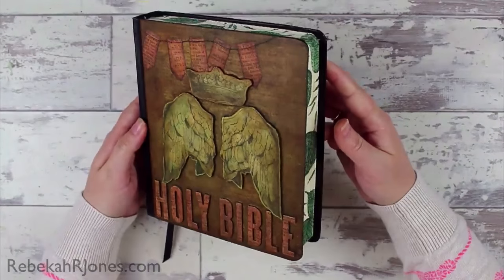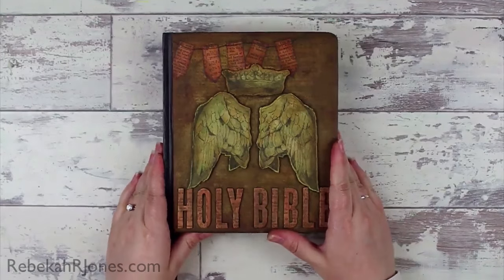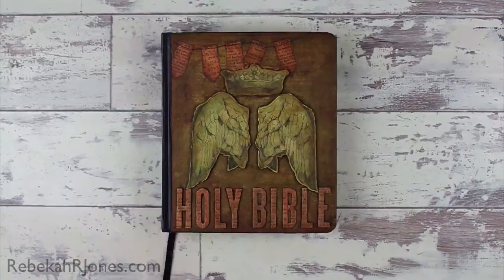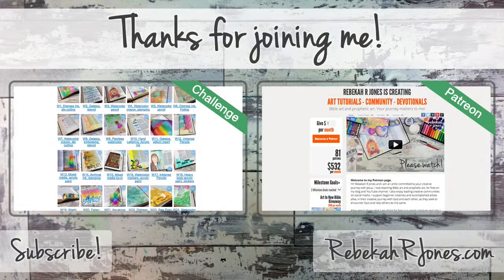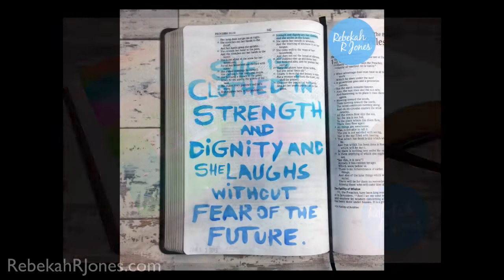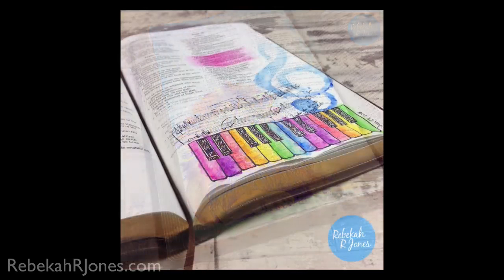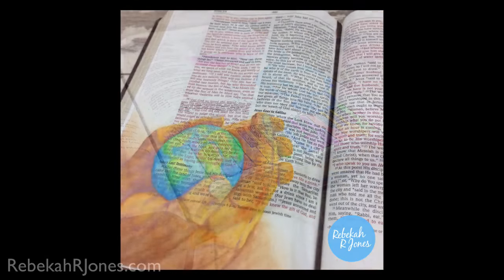Thank you for taking the time to spend this year with me, and if you're just getting started that's okay — these challenges are going to sit as a year-long Bible study with creative flow in them, completely free at my blog. There's a challenge archive of the entire year so you can go at your own leisure and work through them. I would really encourage you to start with week one and work your way through — it doesn't matter if you find this five years from now, you can just start with week one and go from there.